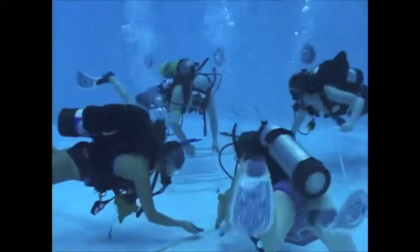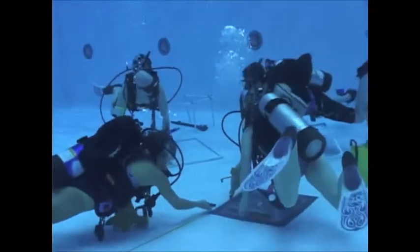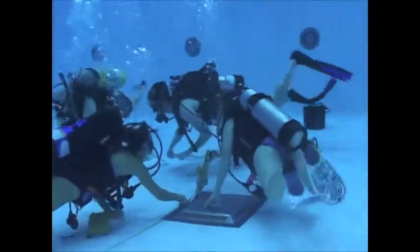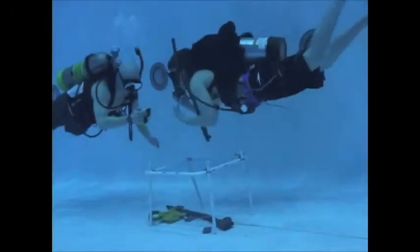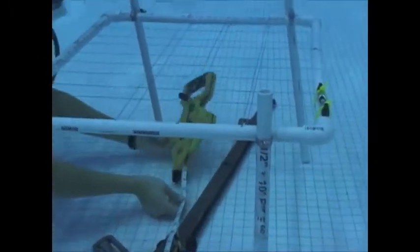Laying transect lines allows data to be analyzed from a base point or line and gives a reference point to go off of. Here we are taking measurements of a famous artifact on the floor bottom using a quadrat. Quadrats, made from PVC and string, allow for more detailed information to be collected and noted while underwater.